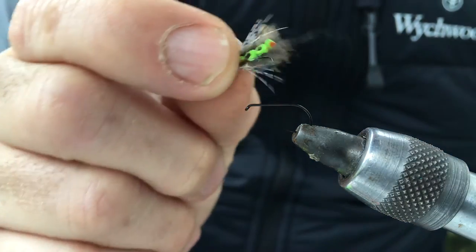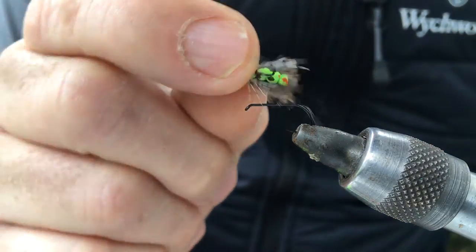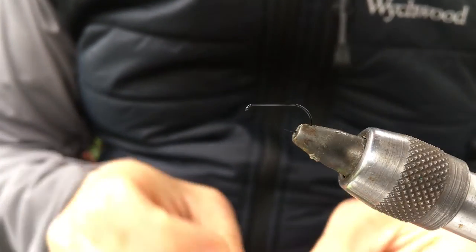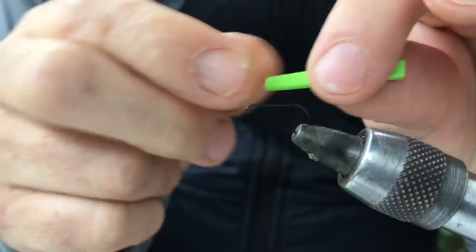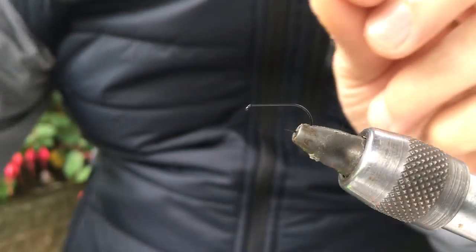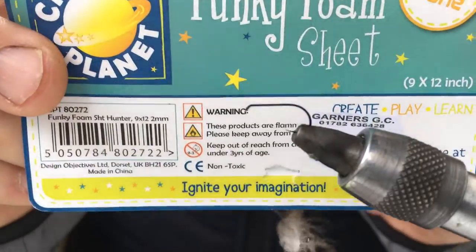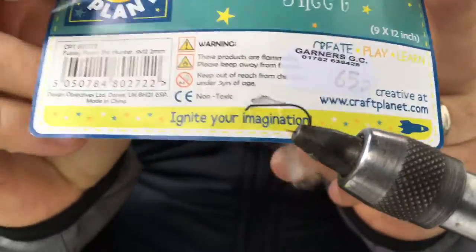The foam caddis I've been using — it's one of the best flies I've ever used, so I thought I'd do a quick video. First of all you need to make the body with some razor foam. The foam I'm using is a funky foam sheet, it's from a craft shop, about 65p.